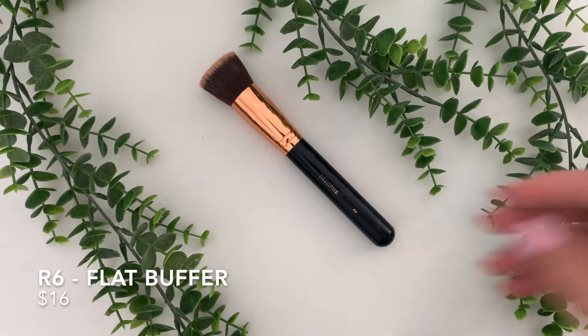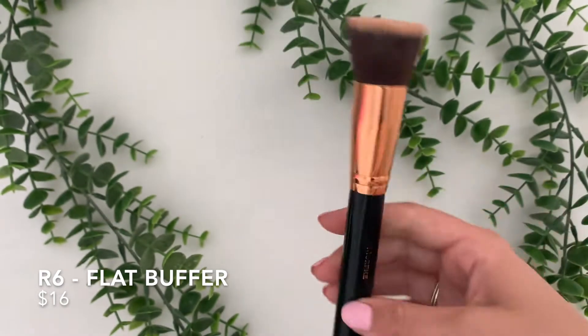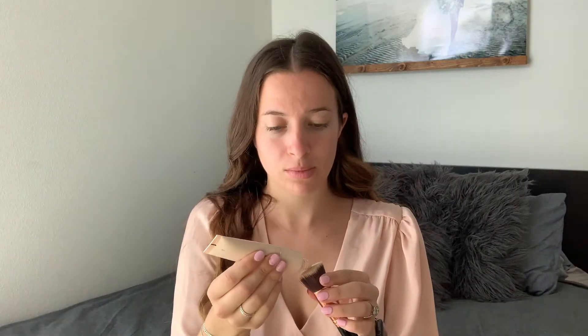So this is my first favorite brush from Morphe. This is the R6 Flat Buffer Brush. This one is $16, and this is what I use for foundation. I love this brush because it is so dense, and the bristles aren't super long, so it's not very flimsy — it just stays together while you're buffing on your foundation. Morphe describes this as a full-coverage kabuki-style foundation brush with densely-packed synthetic bristles that give you an airbrush finish, and honestly, that is exactly what it does. This has been my go-to brush for years now, and I've never had any shedding issues with it. It is just the perfect foundation brush.